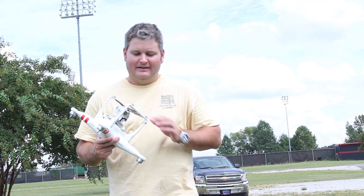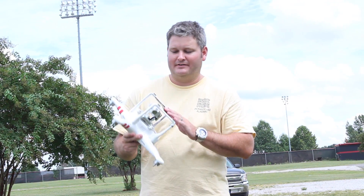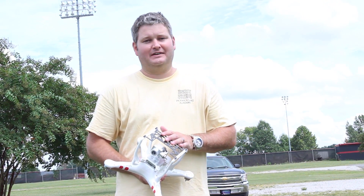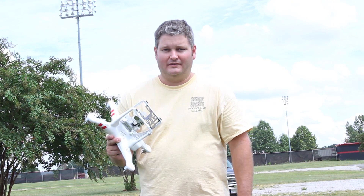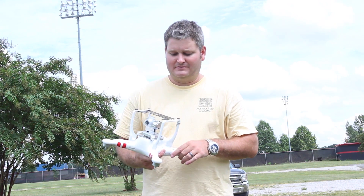It's just that peace of mind and also that visual enhancement for your Phantom 2 Vision Plus. And at the time of posting this, this is the only third-party accessory that I've installed on my Phantom 2 Vision Plus.